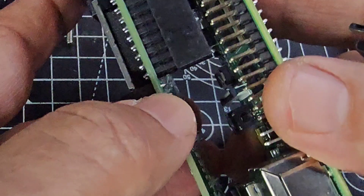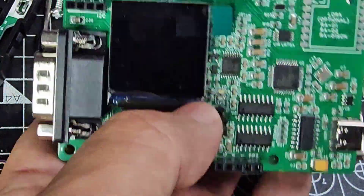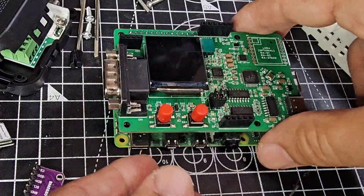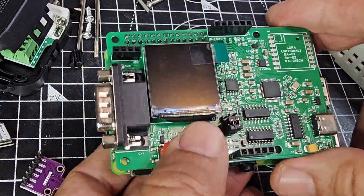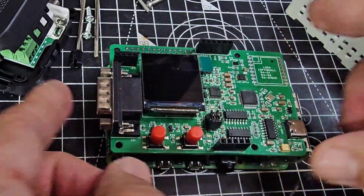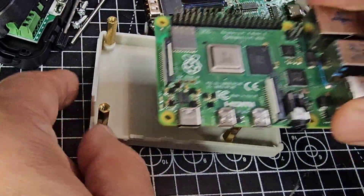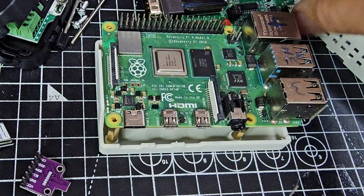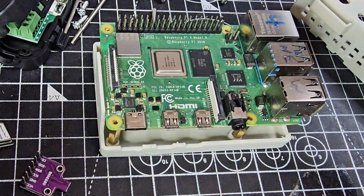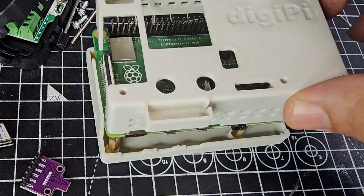There's the BME680 pressure sensor. I've got my Pi 4 here and it just sits on the edge like so. I need to get it seated right, and then we'll see if we can get it in the case.